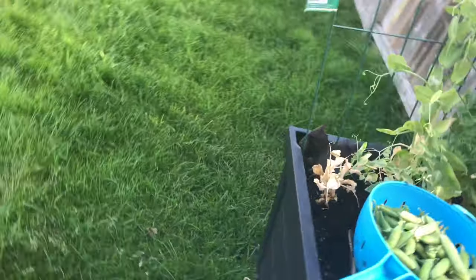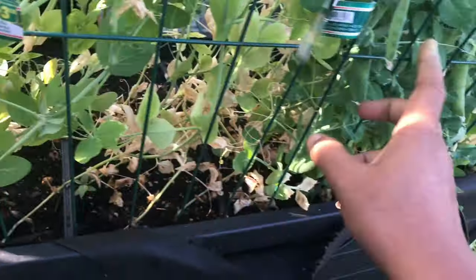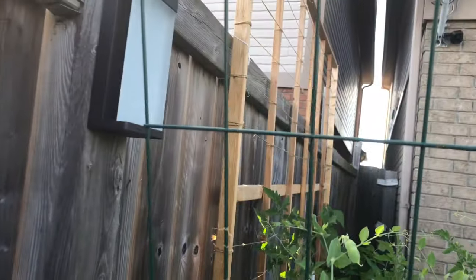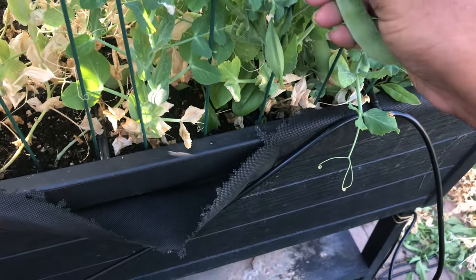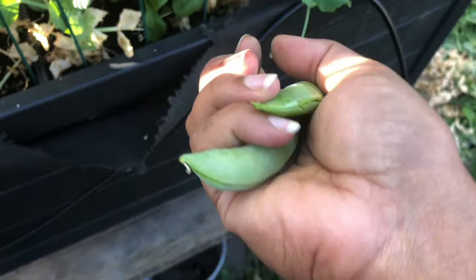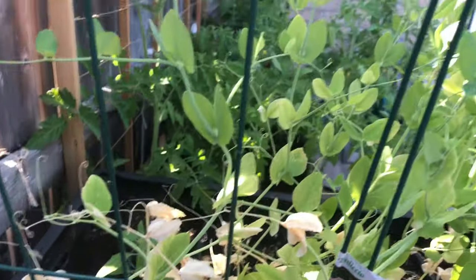Let's go to the other side to see if I have more peas. This trellis I got at the dollar store for about $3. I put three trellis because the pea plant is not very heavy — just a very light climber. These three trellis will help hold the plant. This is the actual size of the peas. With good watering and not much heat, this is the size you should be able to get. Some plants on the right side have grown well; only on the left side is the growth a bit stunted.